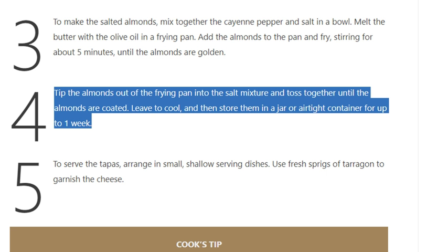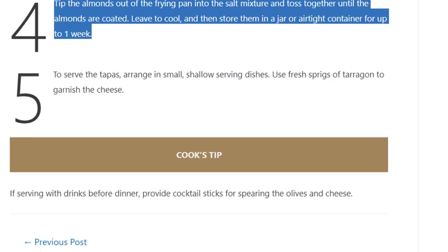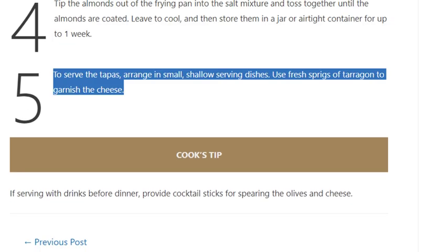Leave to cool and then store in a jar or airtight container for up to one week. Step 5: To serve the tapas, arrange in small shallow serving dishes. Use fresh sprigs of tarragon to garnish the cheese.